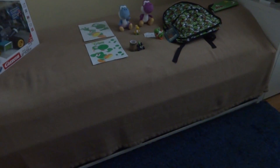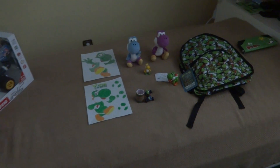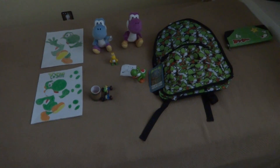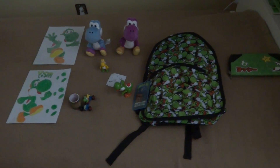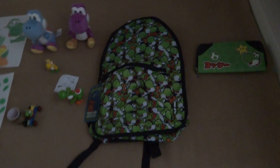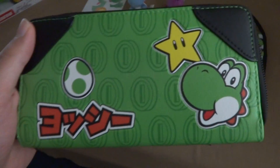Looks like I heard another Yoshi, and because of this we get to do Part 7 of my new cute and awesome Yoshi toys. First we're going to start with the Yoshi wallet right here.